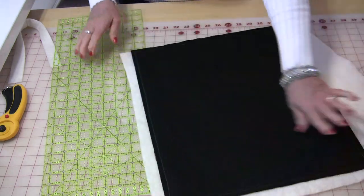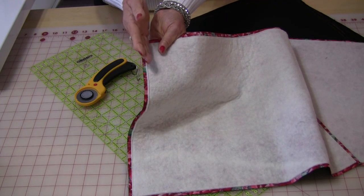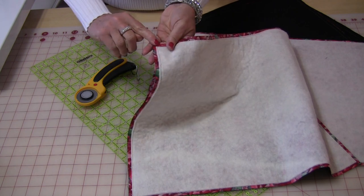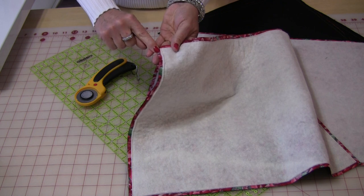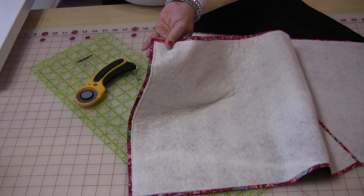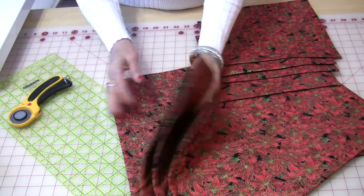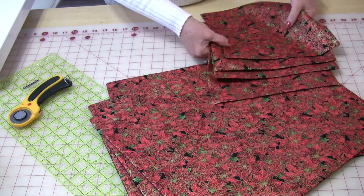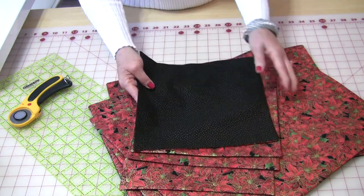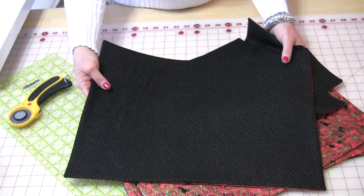So you can see all of the seam allowance and the batting has been trimmed inside. Now the next thing to do is to trim off the corners just like you did the napkins, and then we can turn the right sides out and press them. So we have the placemats all turned and pressed flat and we have the napkins all turned and pressed flat, and you can see now that both the napkins and the placemats are reversible.